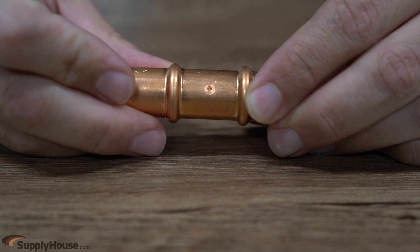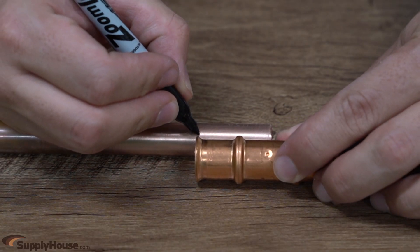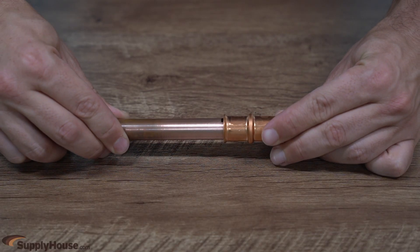Before inserting the tubing into the fitting, line the tubing up with the dimple located in the middle of the fitting and mark a line. This will ensure proper tube insertion depth.